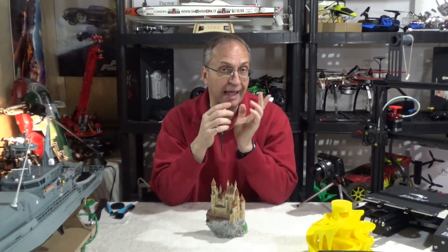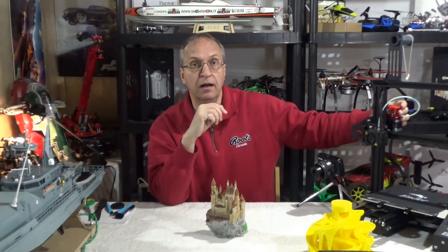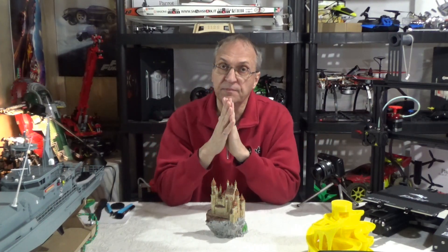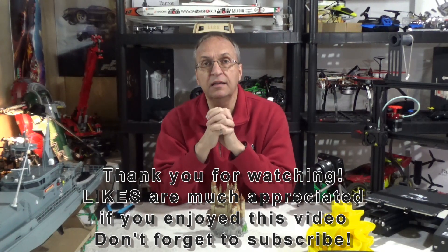Thank you guys for watching. If you have any questions about 3D printing or the Ender 3 — I did do a few upgrades, I printed a couple of things, and I have an aluminum feeder — let me know and I'll get back to you as soon as I can. Have a great day, goodbye guys.